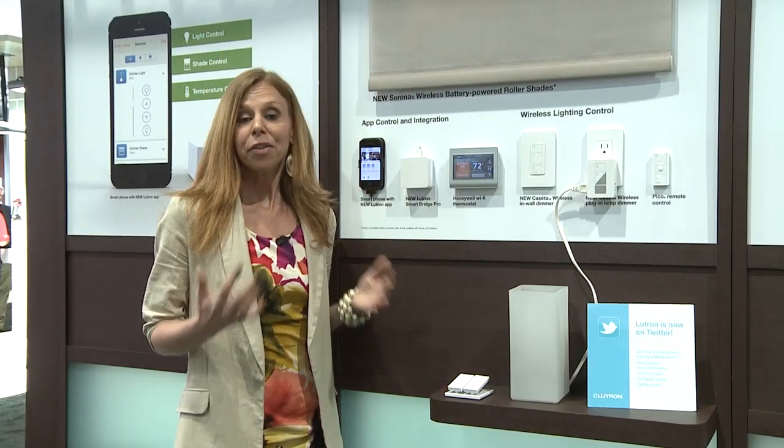From my iPhone or Android device, I can turn lights on or off. As I'm pulling up to my house at night, I can walk into a well-lit home. I can also do scheduling so that lights are coming on at a specific time every day.